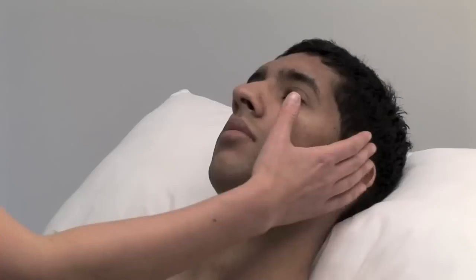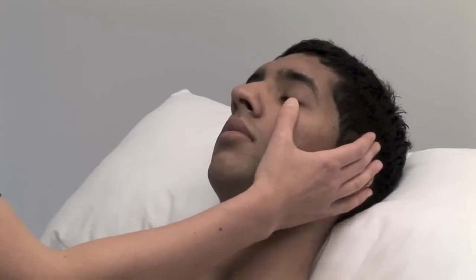I'm just going to have a look in your eyes. Look for xanthelasma, corneal arcus and conjunctival pallor. Could you open your mouth for me and lift up your tongue? In the mouth, look for central cyanosis and dental caries.